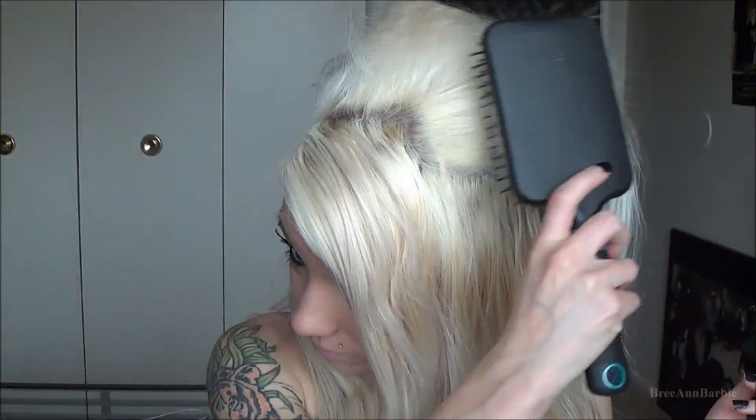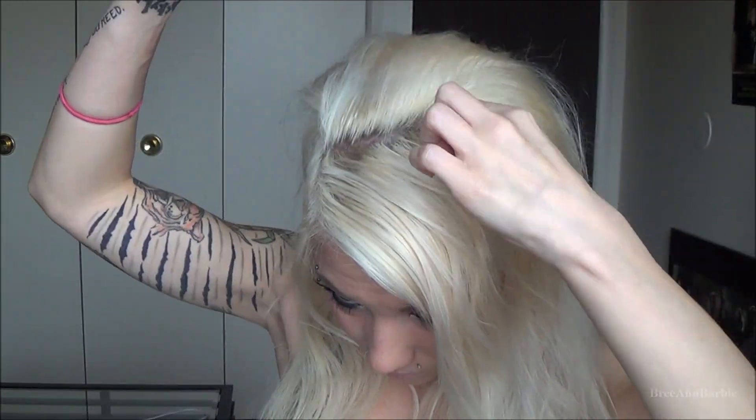Then take some hairspray and spray a little bit on the part that you teased up, then kind of brush it down to make it look more neat. This is similar to the bump it hairstyle, but really elegant and you don't need a bump it. I teased around my side part a little bit to show it off, then used my teasing comb to make it all even. After that, just take some hairspray and set it all in place. It's a really simple and elegant hairstyle — you can curl your hair with it and it would look really pretty with your prom dress.